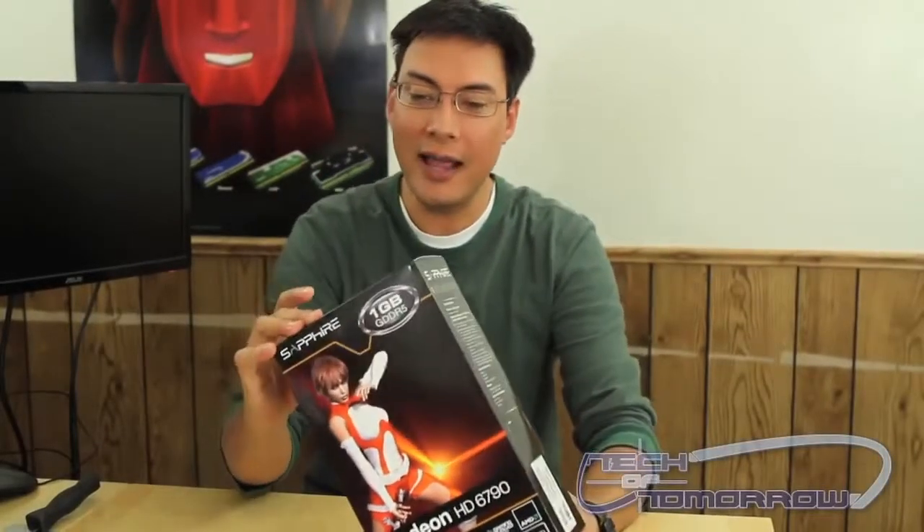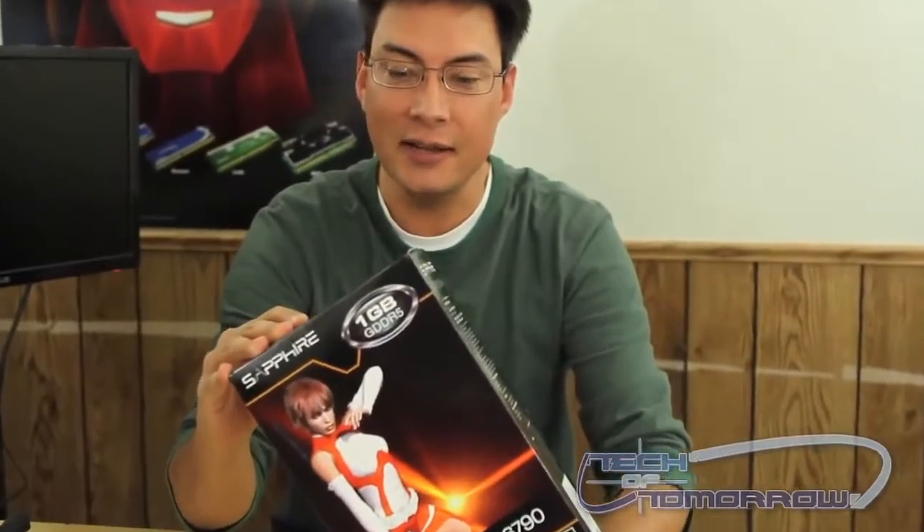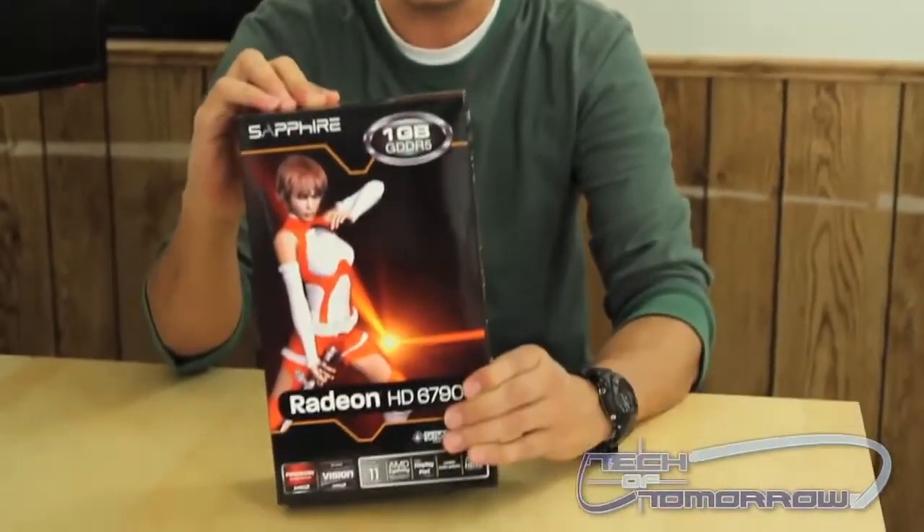Hey guys, it's Brian again with Tech It Tomorrow. We've got a new product for you. This is the Radeon HD6790 from Sapphire. I'm going to go ahead and do an unboxing of this for you.